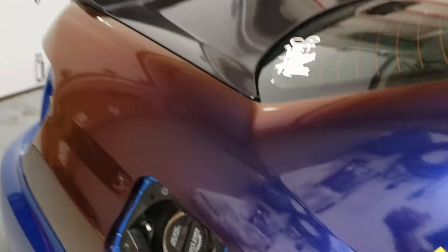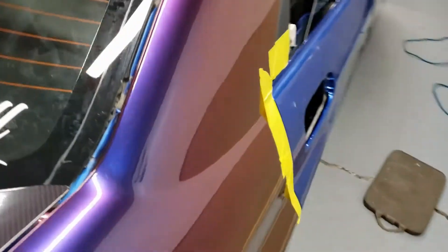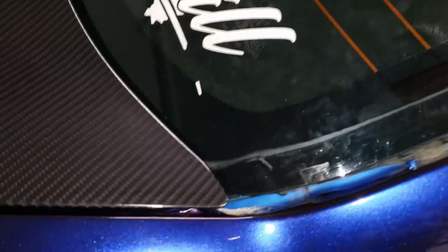I got everything prepped for the door, so it's going to be hard to show you some of the corners, but I tried to get in there as much as I could. There's no light back here, of course.